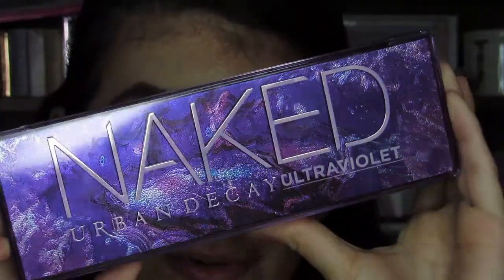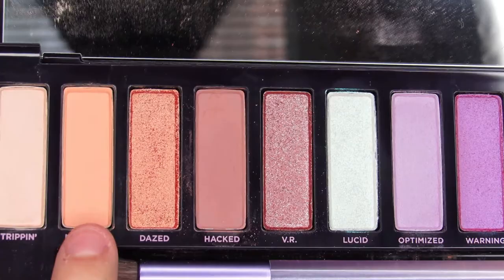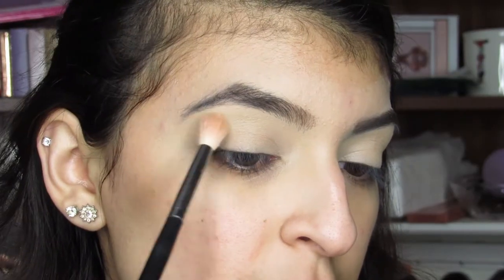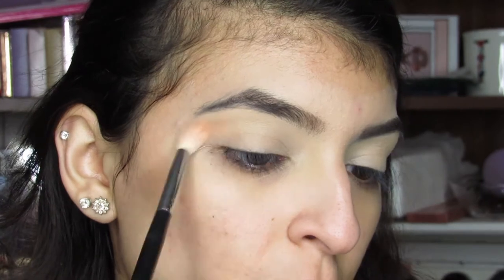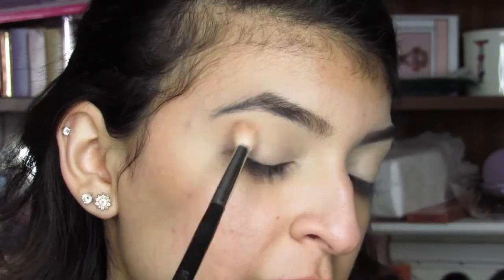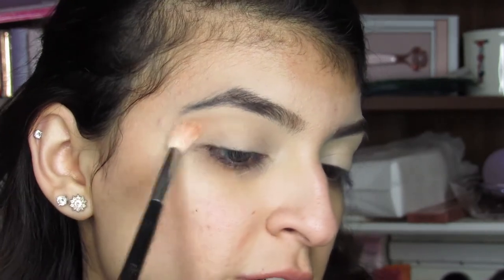As you can see, I already have my eyebrows done and I already set my eyes with the Jeffree Star Concealer in C13, and with a little bit of setting powder just to really set down the concealer. Now it is time to go in with the new Urban Decay Ultraviolet Palette. The first shade I'm going to go into is Mind Slip, and I'm just going to use this as my first transition shade. I'm just going to put it all over my upper crease, not really being too precise, just kind of blending it all over just to have a base color underneath.